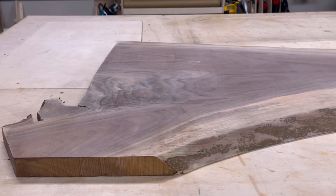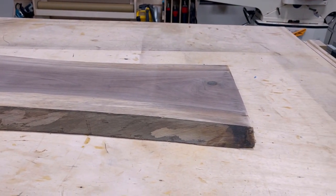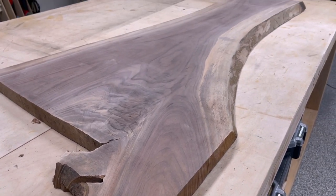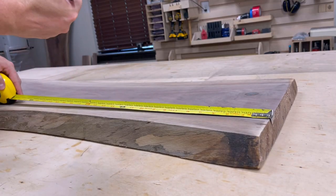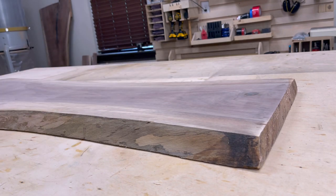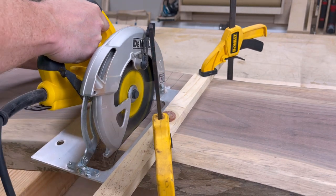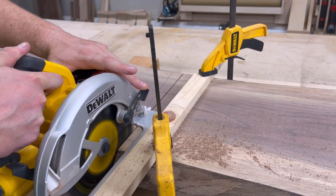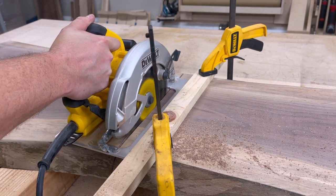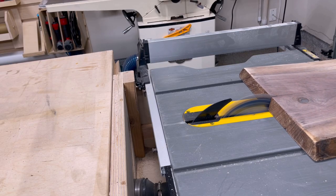About two months ago I bought two walnut slabs that have been acclimating in my shop ever since. I thought that a charcuterie board serving tray would be a great use for one of the slabs — just from the shape and some of the accents from the wood. It's got some really beautiful sapwood on the edges that transitions into some really dark wood. I started off by marking off a line at about 24 inches and cut it using a circular saw with a couple of compression clamps, a straight edge, in two different passes.